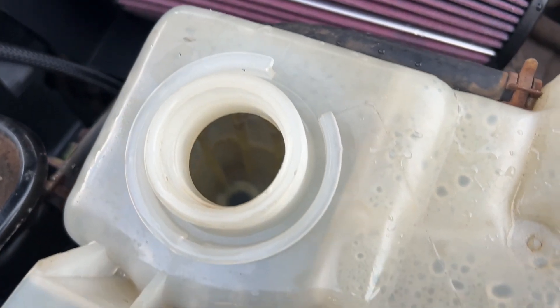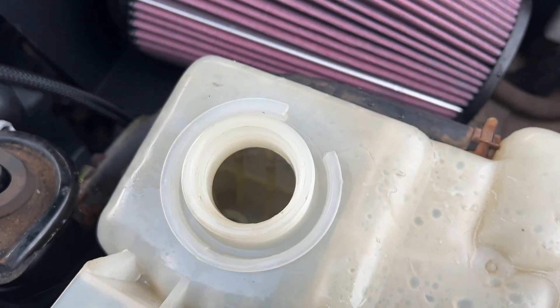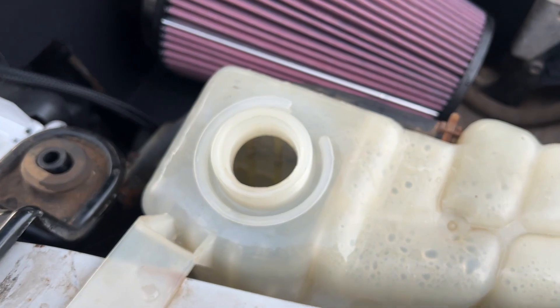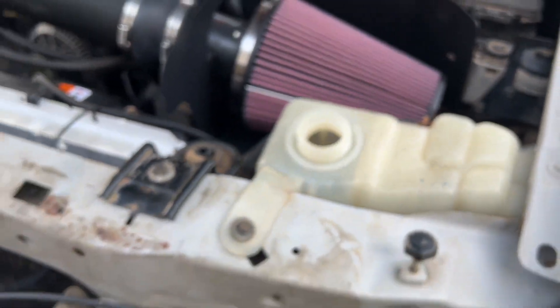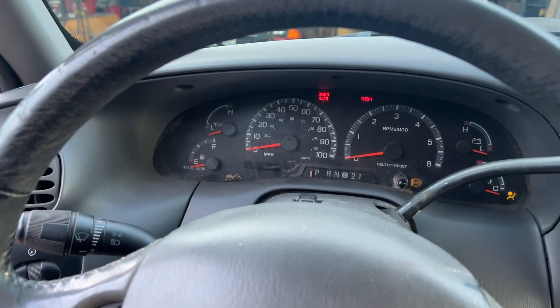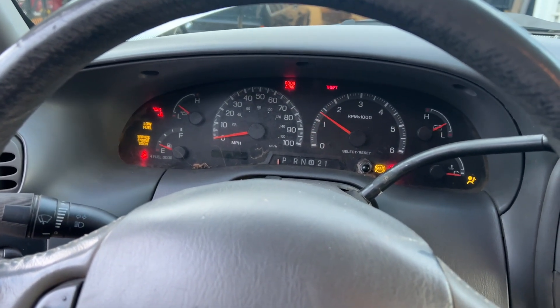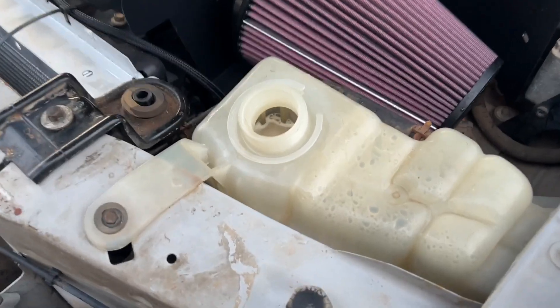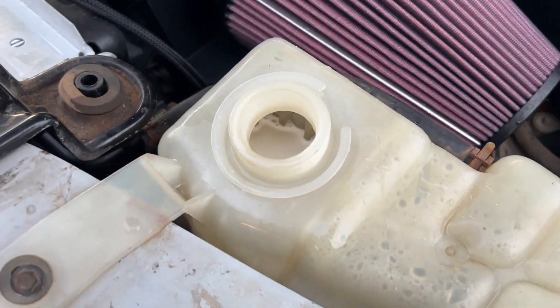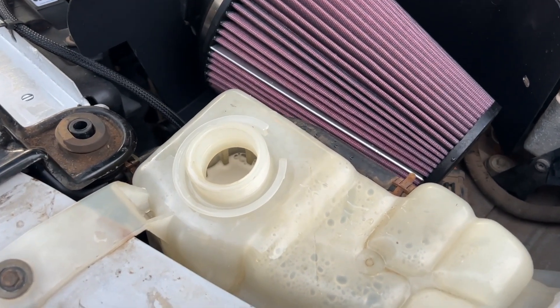We're topped up on coolant. It's not been bled yet, but you can see in there it is mighty clear — you can't even really tell where the fluid line is on camera, but it is clear. I'm going to go ahead and let it get up to operating temperature and see if I can bleed it. It runs fine. We're cooking in there. Either that cleaner is brewing, or we got a bad head gasket, so let's hope the cleaner's working.